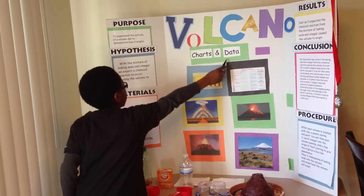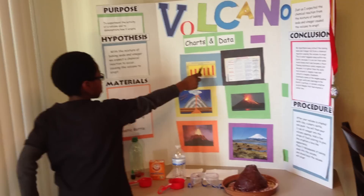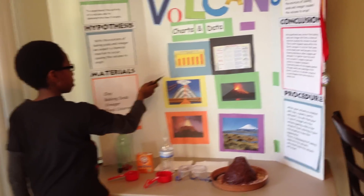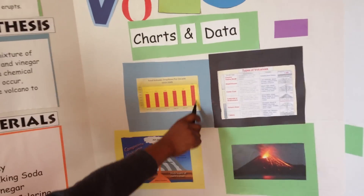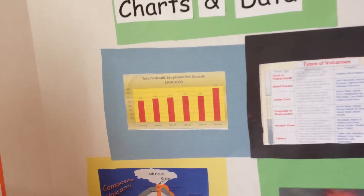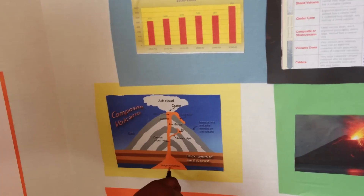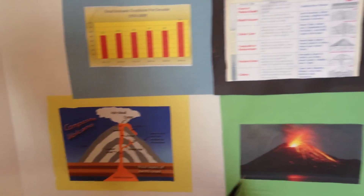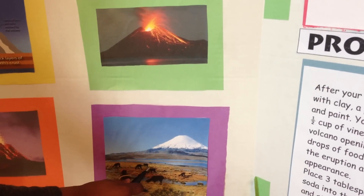This is my chart showing data. This is the total volcanic eruptions projected — 1950 to 1999. The period 2000 to 2009 had the most volcanic eruptions. And these are all the things inside of a volcano, like the magma chamber. These are two volcanoes actually erupting, and this is a volcano from far away.